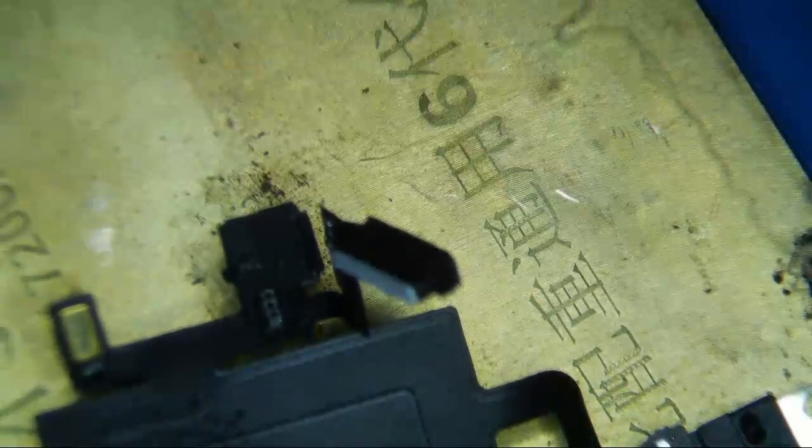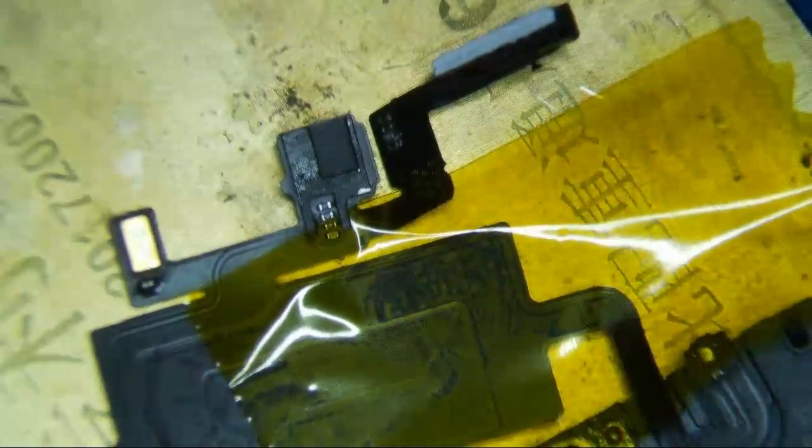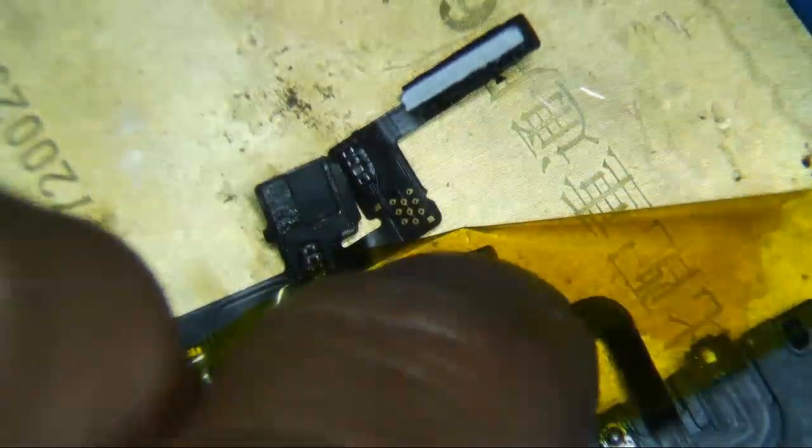The first thing we want to do — I just use MobileCentrics flexes. I'm not sure if they actually matter or not; sometimes maybe the OEM works, I'm not really sure. It's been kind of hit or miss. Anyway, the first step is to take the flood illuminator off the new flex. And it looks like this is actually an OEM flex, because some of the MobileCentrics flexes — this little thing is actually not really attached, it's just taped on. This one looks like it's actually soldered on, so this looks like an original flex. Hopefully this will work.